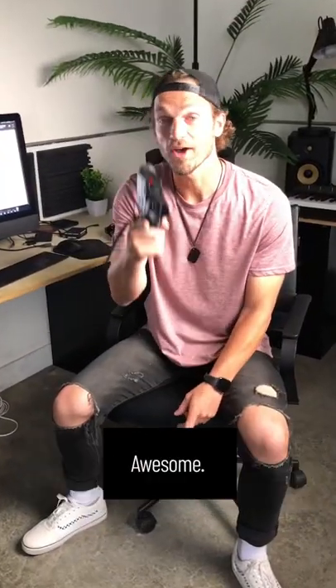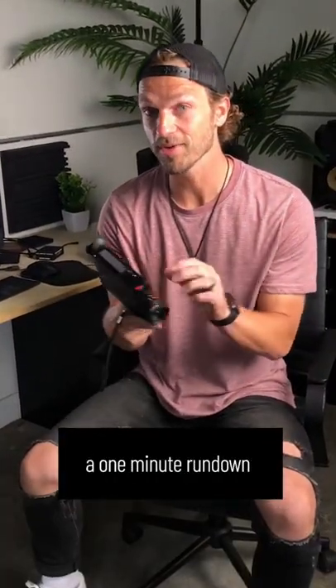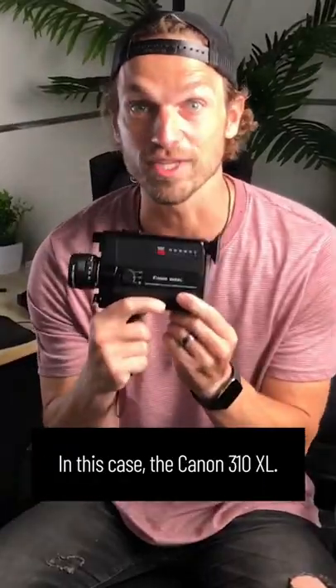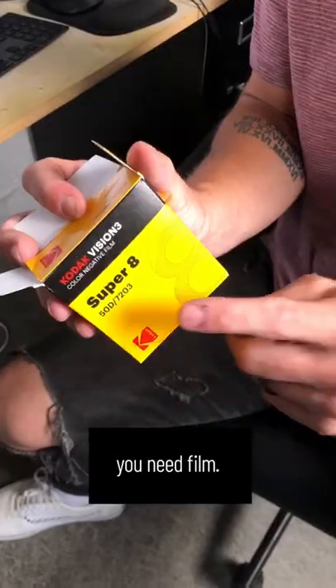So you want to film with film? Awesome! I'm gonna give you a one-minute rundown on how to use a Super 8 camera — in this case, the Canon 310XL. You need AA batteries. You need film.